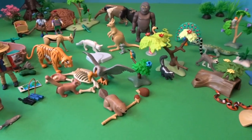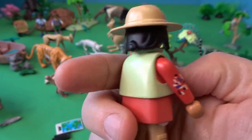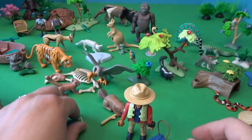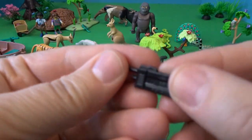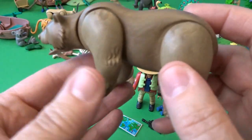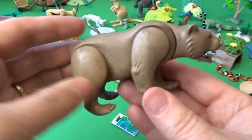I have everything out of the advent calendar and assembled, and now I'll show you each piece up close in order of the back of the box. Day one is this explorer, who comes with a really cool watch, a vest, an explorer outfit, binoculars, a map, and a walkie talkie — a nice little bunch of accessories. Day two is this bear, and I'm so excited to have a bear. His mouth opens and closes, which is extra neat, and he comes with a fish — of course bears love to eat fish.